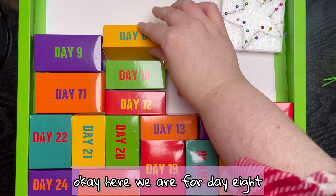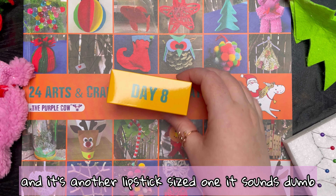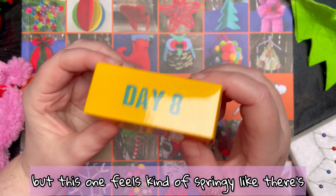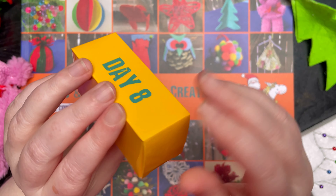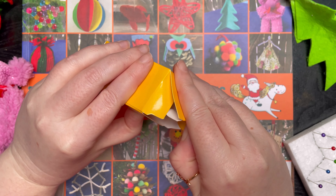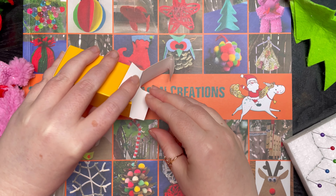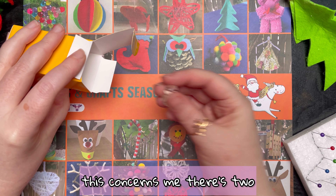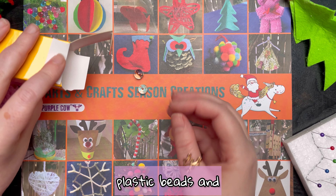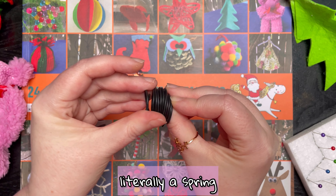Okay, here we are for day eight and it's another lipstick-sized one. It sounds dumb but this one feels kind of springy, like there's a spring inside. Let's open up and see if we can guess what the craft is. There is — there's a spring! Oh well, this concerns me. There's two plastic beads and literally a spring.